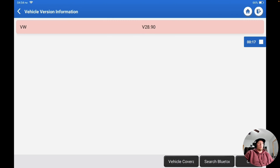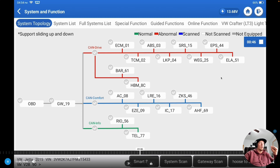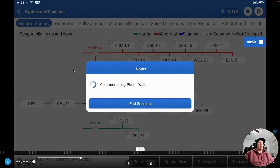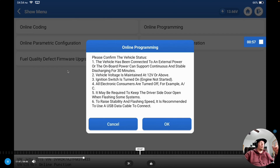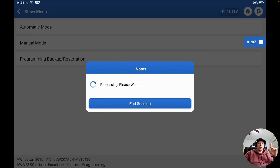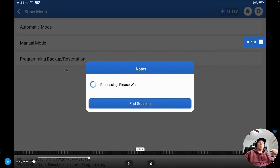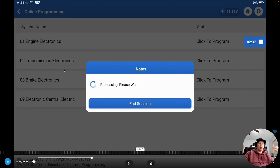Now we're going into the online programming section of the tool. After connecting, we pull up the programming menu. We go to online function, then online programming, and it downloads some files. We click automatic mode, and it searches the database to see which modules have programming files available. We have four choices: ECM, transmission, brake electronics, and central electronics.